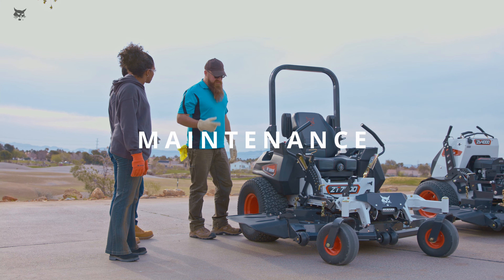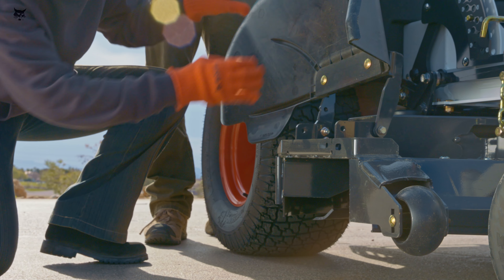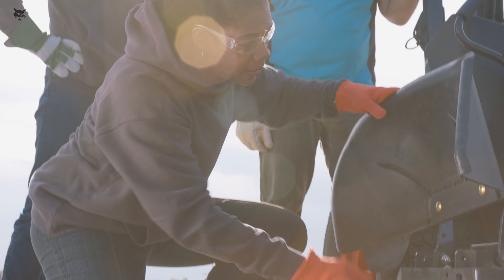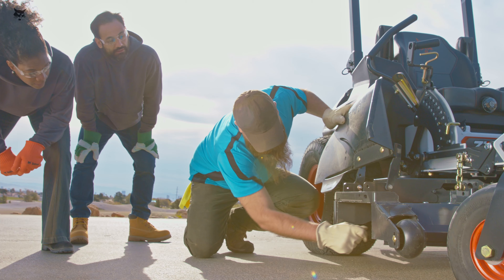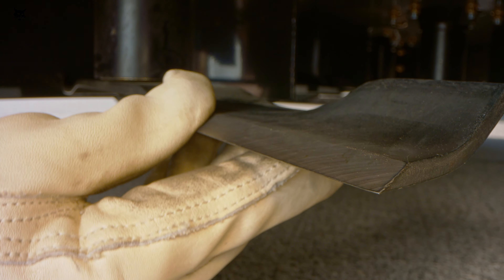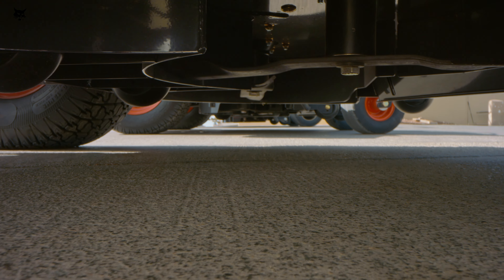Inspect your mower regularly to ensure that the ROPS and seatbelt are working properly, the tire pressure is correct, and all shields and guards are in place and undamaged. Regularly inspect the blades, blade bolts, and cutter deck assembly for wear and damage. Never straighten or weld mower blades. Inspect or repair mower blades only after the engine has stopped and the blades have stopped rotating. Use extra caution when handling the mower blades, as the blades are sharp and can cause bodily harm. Always wrap the blades or wear gloves while inspecting the cutter deck and components. Be aware that rotating one blade on multi-blade mowers can cause other blades to rotate.